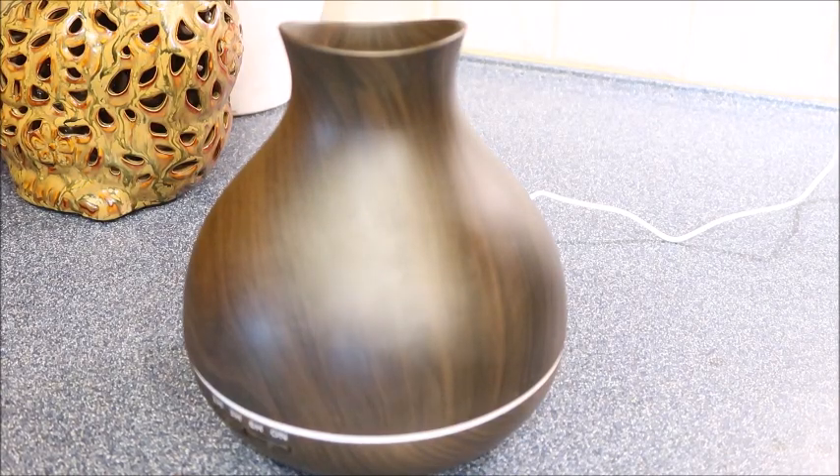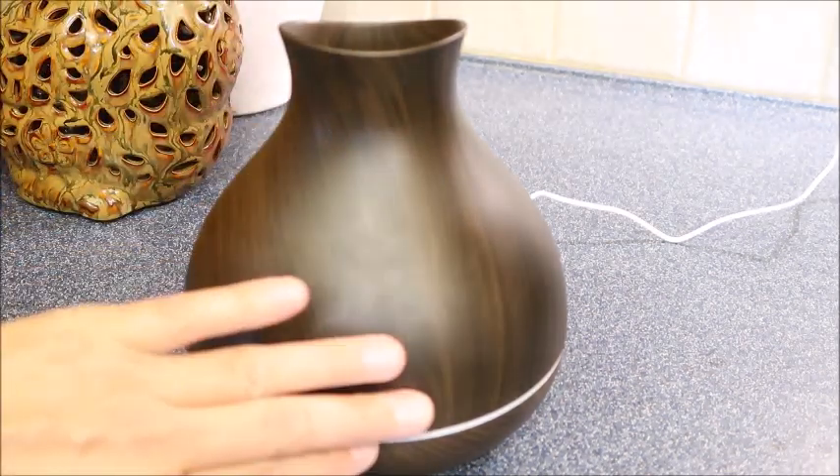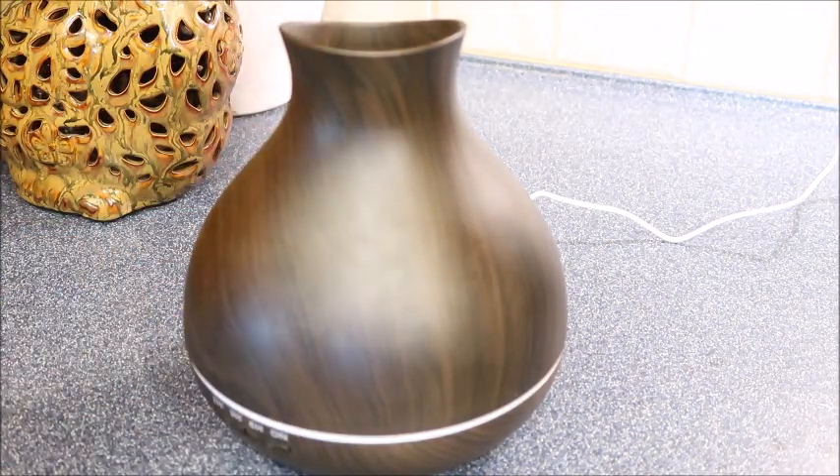Today I'm doing a review of the BZ seed oil diffuser humidifier. It's awesome — I love that it has a nice wood grain finish. It is BPA free, which is wonderful. It has a nice reservoir, so you simply just lift this up.